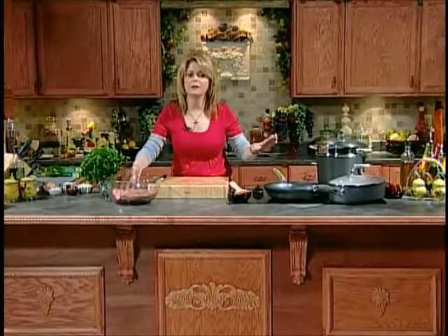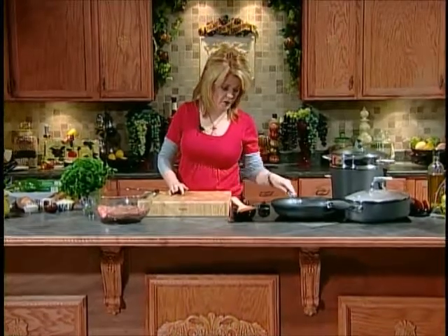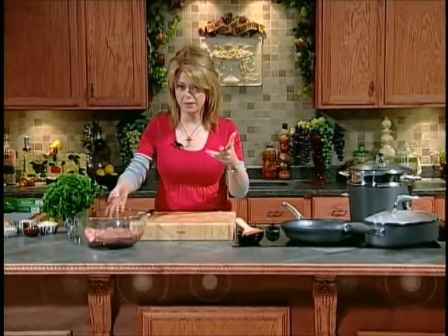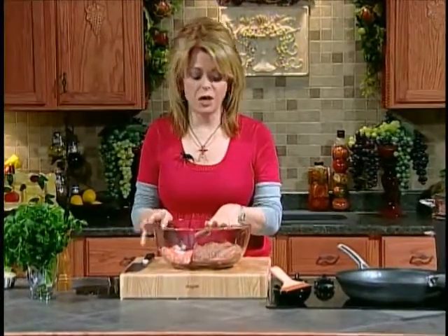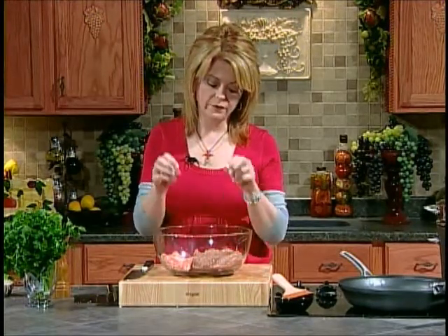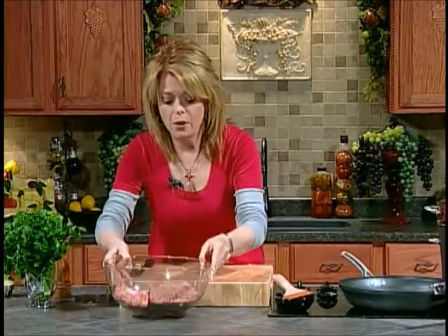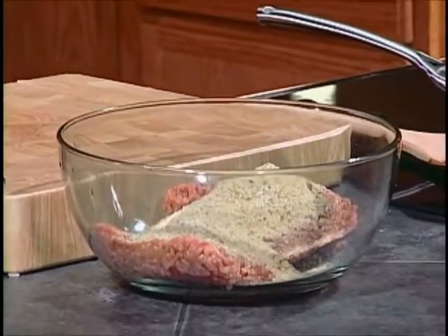Welcome back. We've got our marinara sauce simmering away. Now we're going to start on our meatballs. I've got a skillet here that's going to be preheating. We're going to sauté these a little bit and then put them in the oven. I have a half pound of ground pork and a pound of ground chuck. I really do like to combine the two meats. In the big bowl, we're going to add one cup of Italian seasoned breadcrumbs. We're going to add about half a teaspoon of salt and some freshly ground pepper.